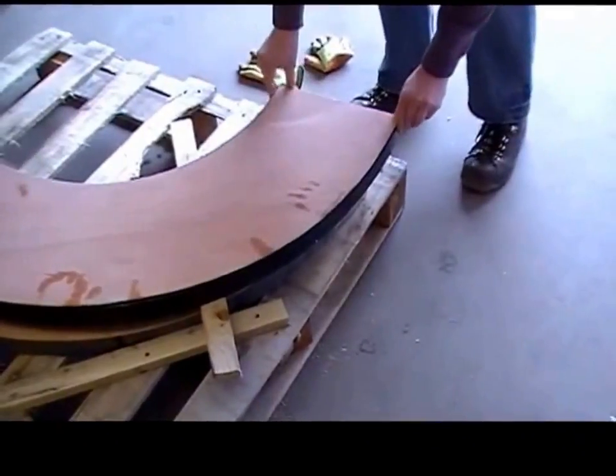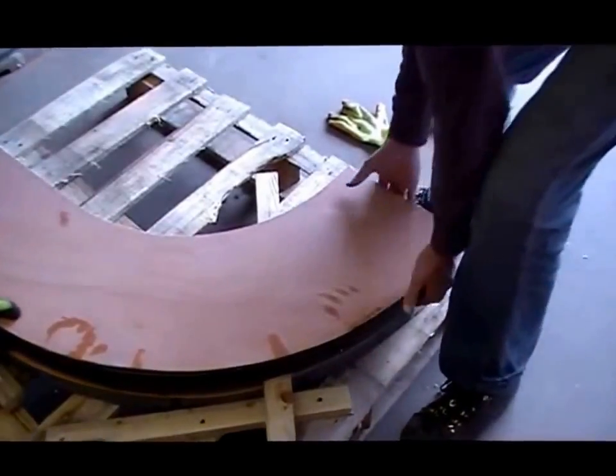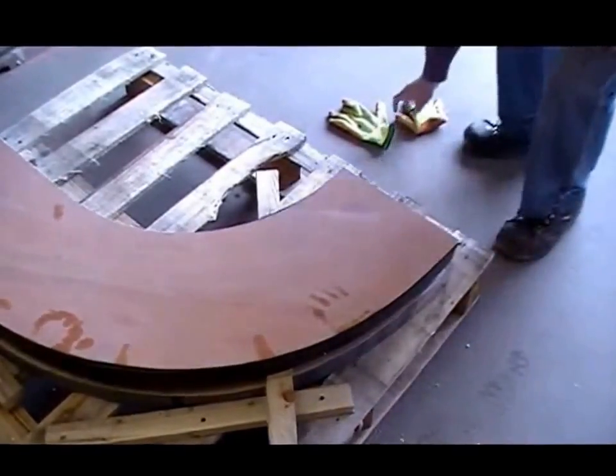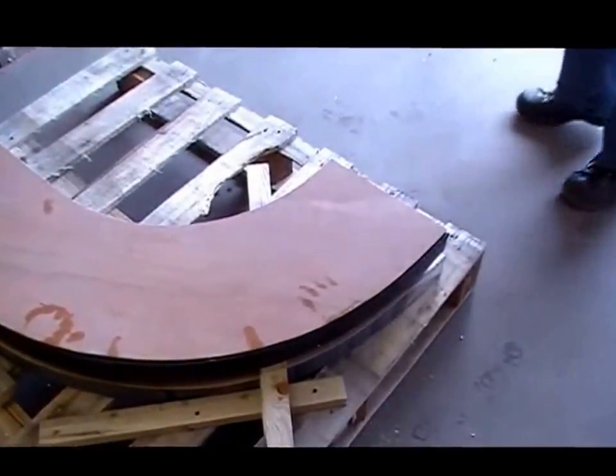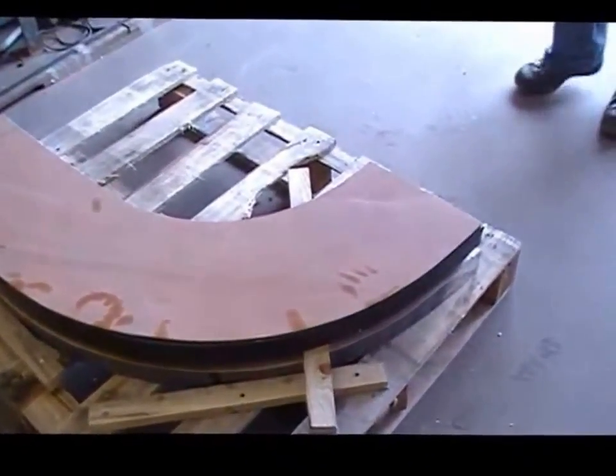Look at that! Isn't that snug? Brilliant! Could be no complaints about that piece of work. Well done! Can you get a couple of bands on that, Steve?